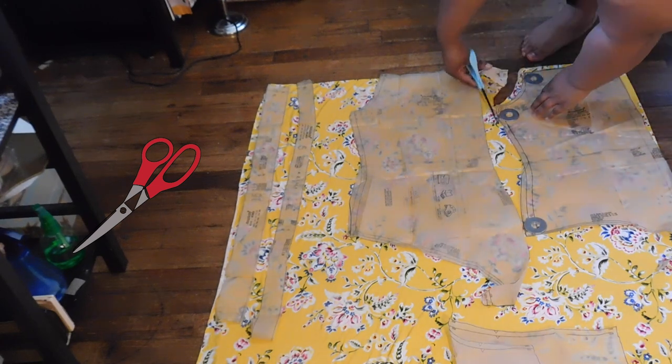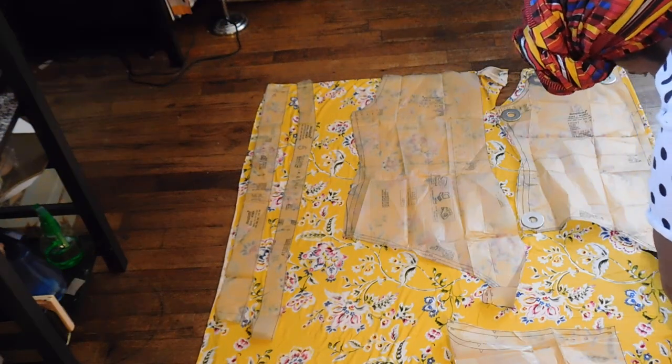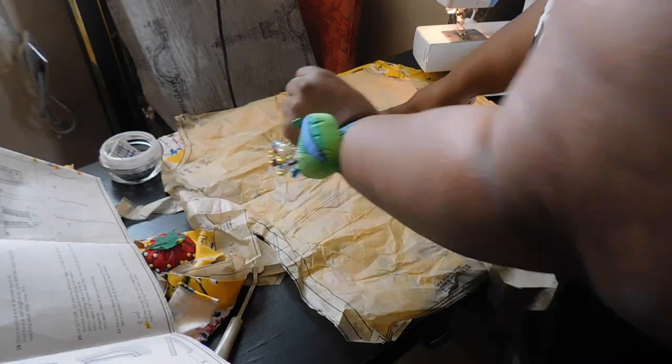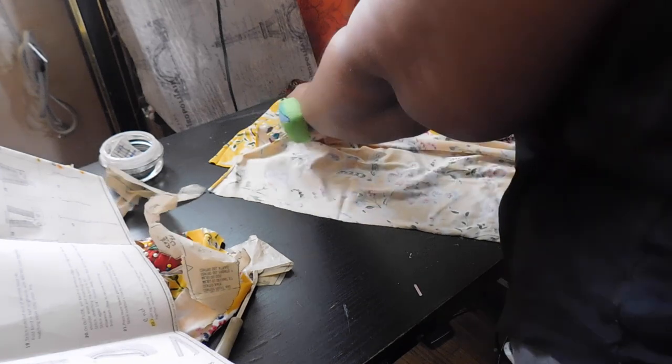I did a little alteration on the size to make it small at the top and wider at the bottom. I'm using this beautiful yellow floral print jersey knit that I picked up at Joann's for about eight dollars a yard, and I have about three yards here.